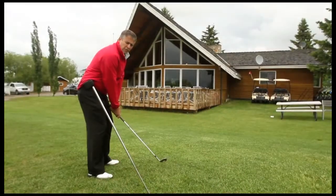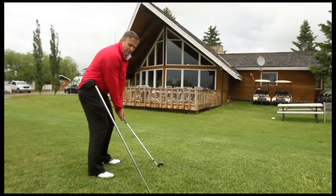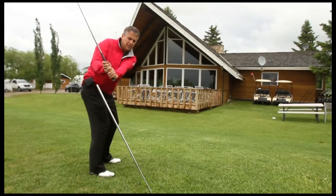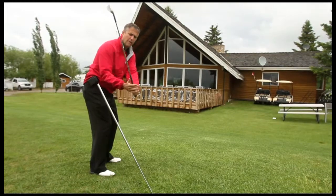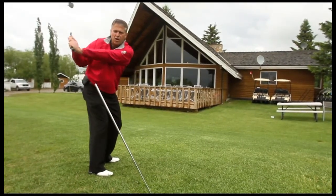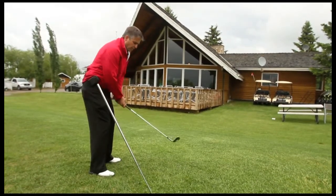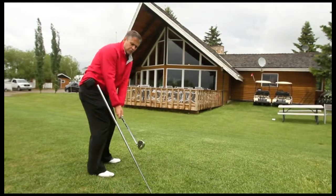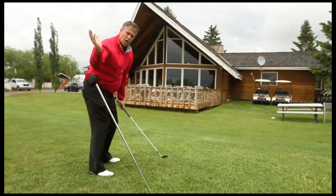The most obvious reason why an over the top motion happens is because instead of being on plane, the person will take the club too flat — getting the golf club back behind their shoulders rather than above them. So the first step is to make sure the golf club goes back and then up, creating hinge, and making sure that you're on plane.